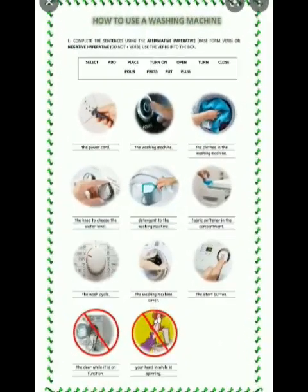Next, how to use the washing machine. First, plug in the power cord. Second, turn on the washing machine. Third, put the clothes in the washing machine. Fourth, select the knob to choose the water level. Fifth, pour detergent into the washing machine.